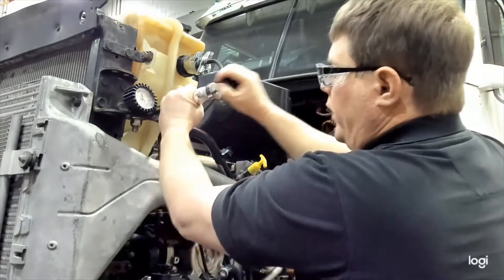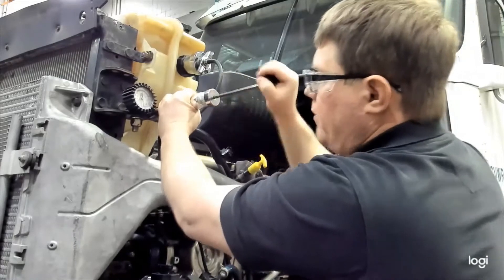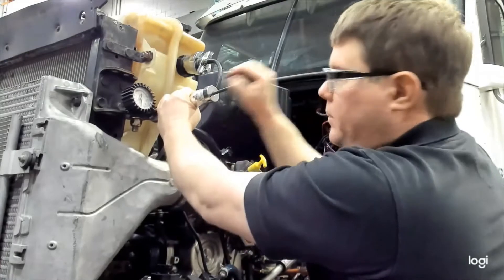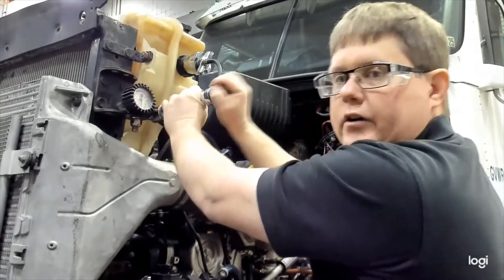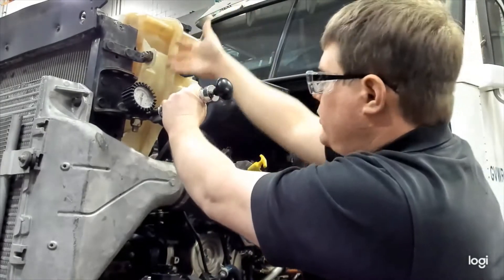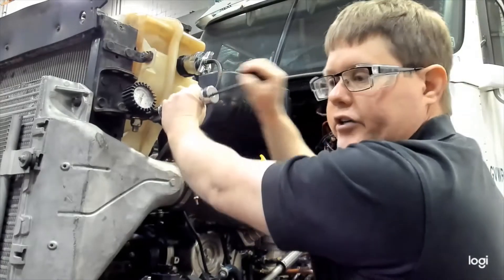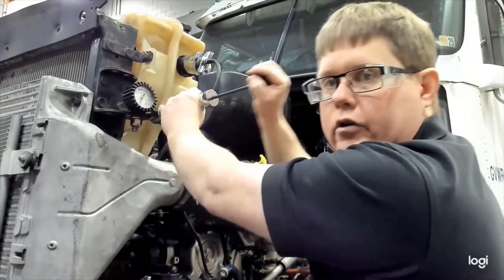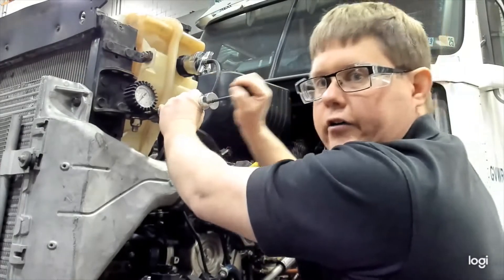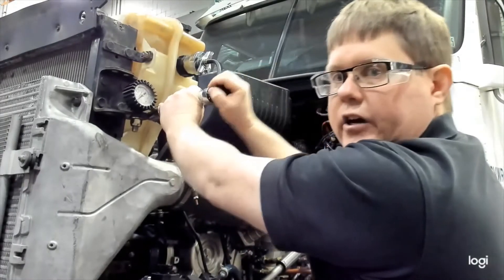Hold the tool and pressurize the system. Since the coolant was recently changed, it's going to take quite a few pumps to reach the 17 psi we want. It's important not to over-pressurize the system as you can damage the plastic tank or hoses — things can come apart. Never go more than one or two psi higher than the system's rated pressure, but going slightly above ensures that if the system is going to leak, it will leak during our test and not after we return it to the customer.